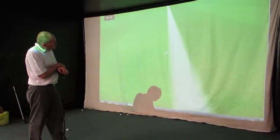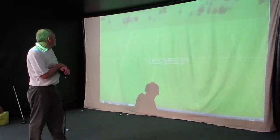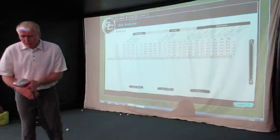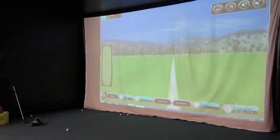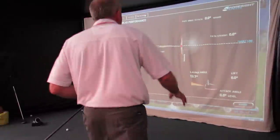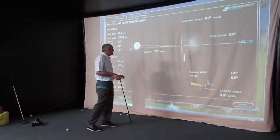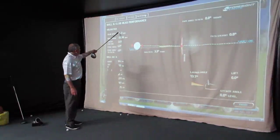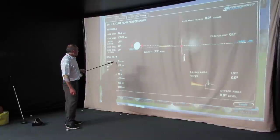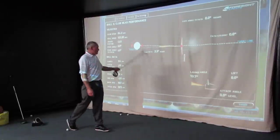Club speed — felt 85. 84 miles an hour club speed. No disrespect to any other golfers out there because everyone swings it differently. A lot of people I teach will swing a driver at 85 to 86 miles an hour. So if you were coming in at 84 to 85 miles an hour, that gave me a carry of 194 — pretty straight, pretty good numbers.